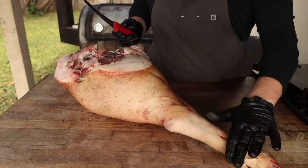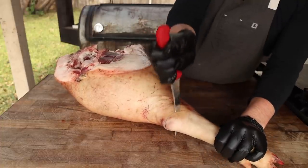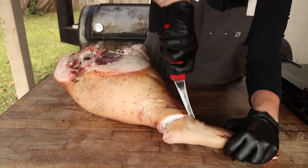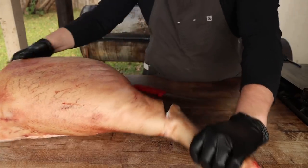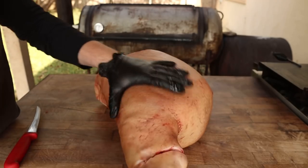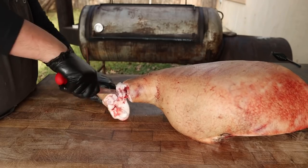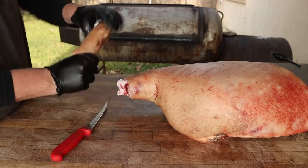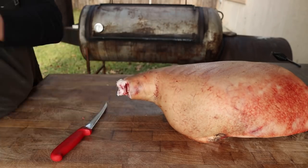To remove this trotter, we're going to go right at this top joint right here and go straight on in, following the ball joint all the way around. You feel it start to open up — a few tendons to get through — and then we're simply going to crack it right on the ball joint on the edge of the table and finish the cut. And there you have it: trotter removed. This is great for making stock — smoke that up and save it for later.